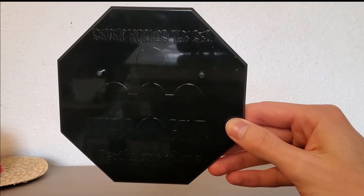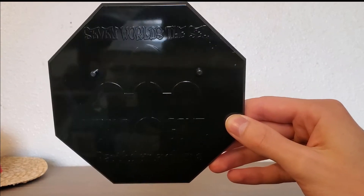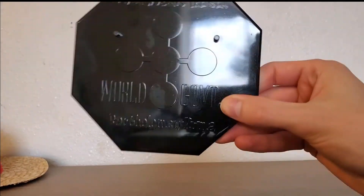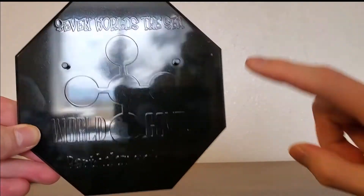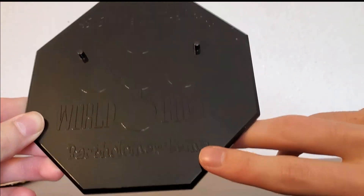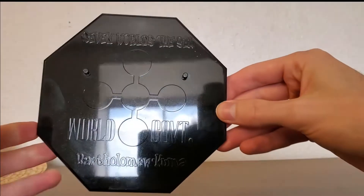Here we got the base. It says 'seven worlds to see' — that's a typo, it's supposed to say 'seven warlords'. Then the World Government symbol. It says World Government and Bartholomew Kuma on the bottom. Just a black base.